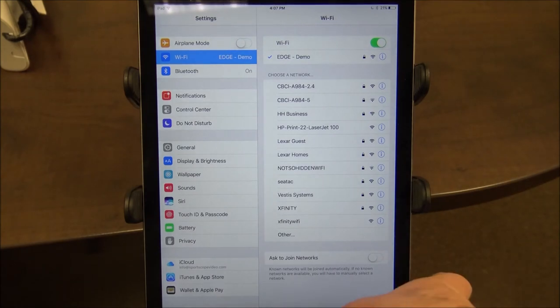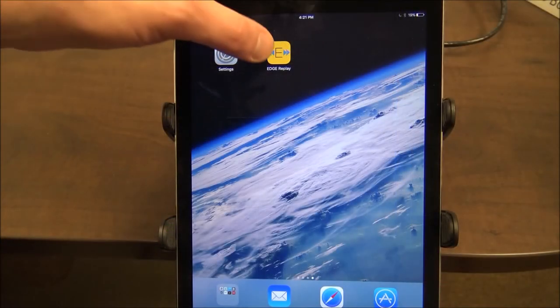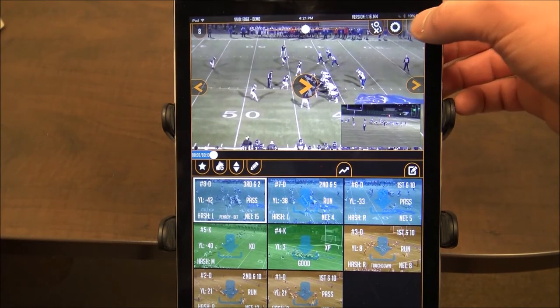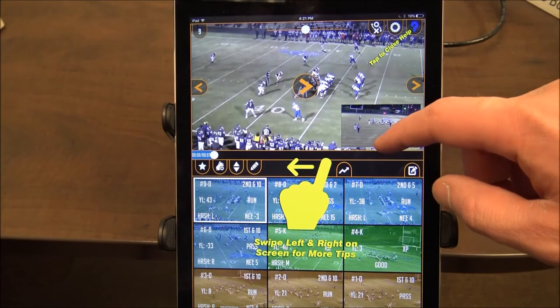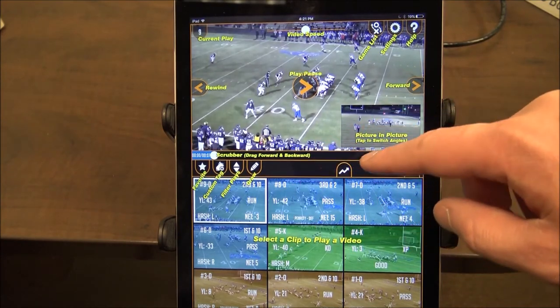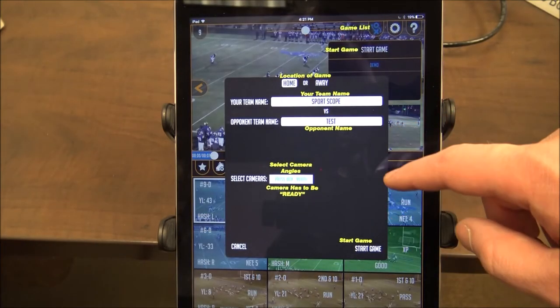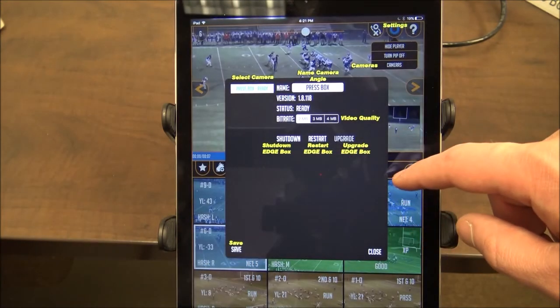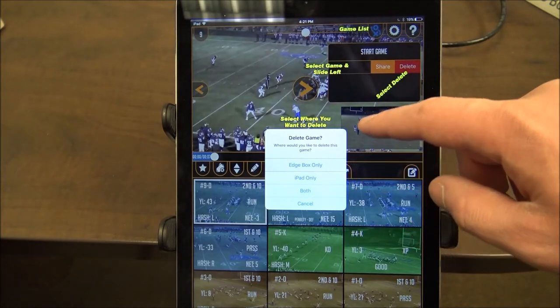Close out of your iPad settings and open up the Edge app. The first thing we're going to do is go to the question mark — this is the help feature. The help feature, as you slide through, shows you what every button in the app does. We recommend that all coaches using the app go through the help section and make sure they understand what each part of the app does.